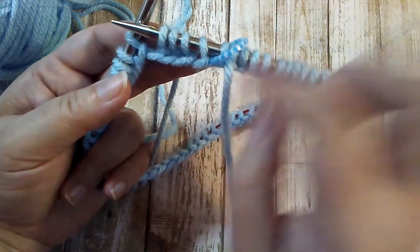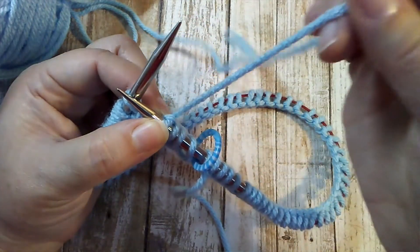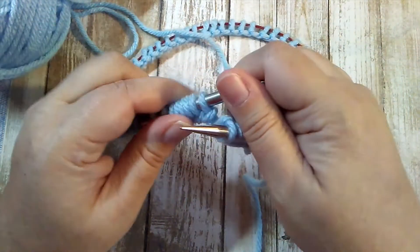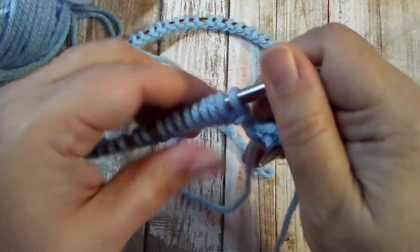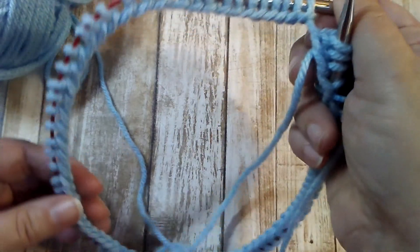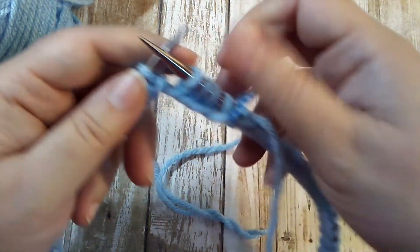Then you can use your yarn tail to weave in the end. There are other methods for joining in the round, but that really is the simplest one — just make sure the yarn is attached to the needle in your right hand, your new stitches are in the left, and you just start knitting across and knitting around. Make sure your cast on edge doesn't get tangled and twisted, or you'll have a twisted cast on and you'll have to take that out and redo it.